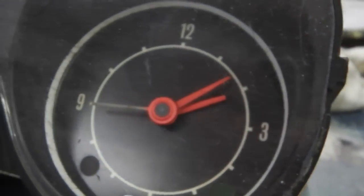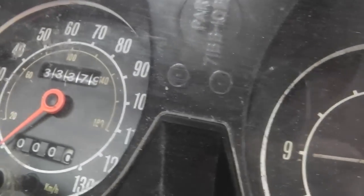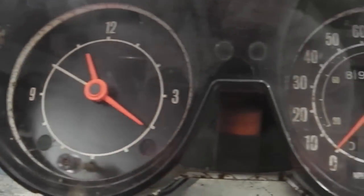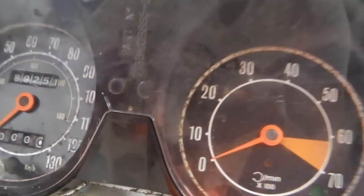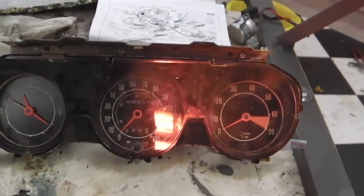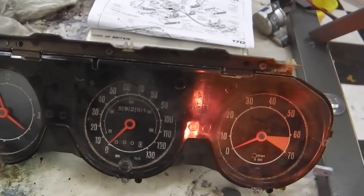Here's a donor dashboard. You'll note that the clock is on the opposite side because they swapped them later on. So we're going to be inspecting things like perspexes, clock faces, and the internals - just see how we're looking. What's inside there? A spider that never made it out. The first job is to strip this original dash down, take some notes, see how it's set up, and then look at how we're going to rebuild it.